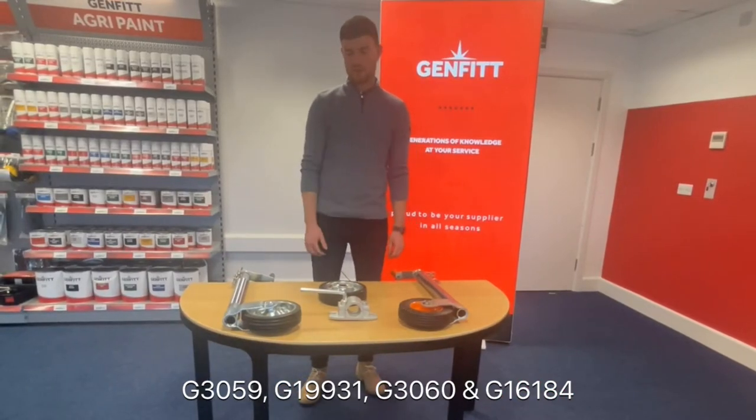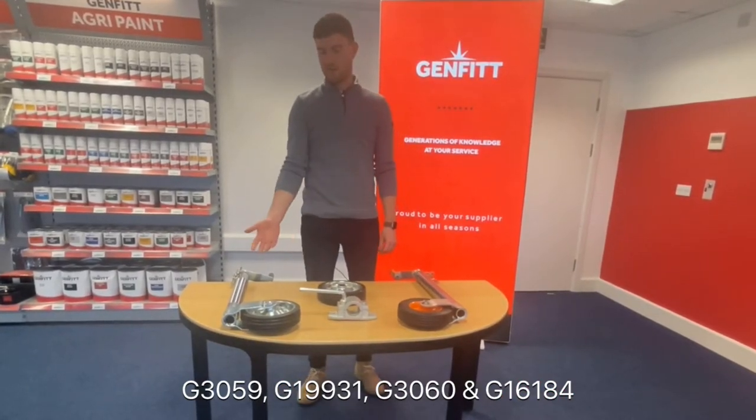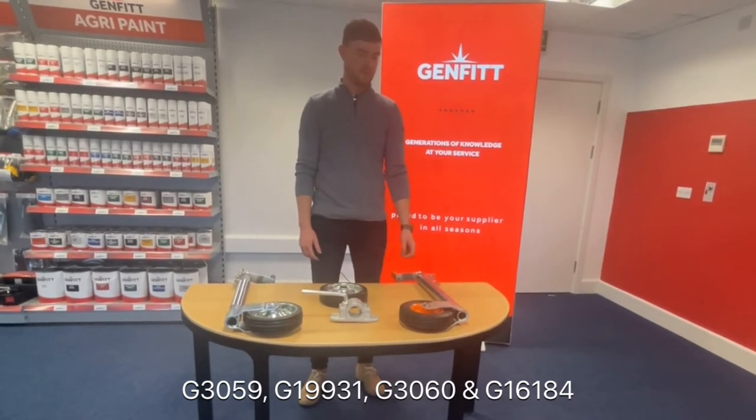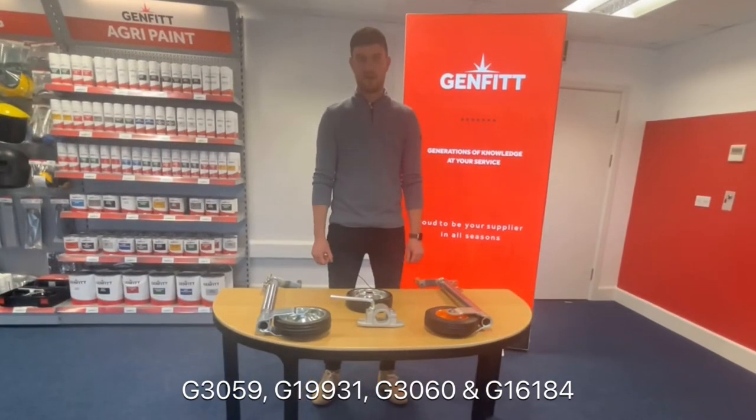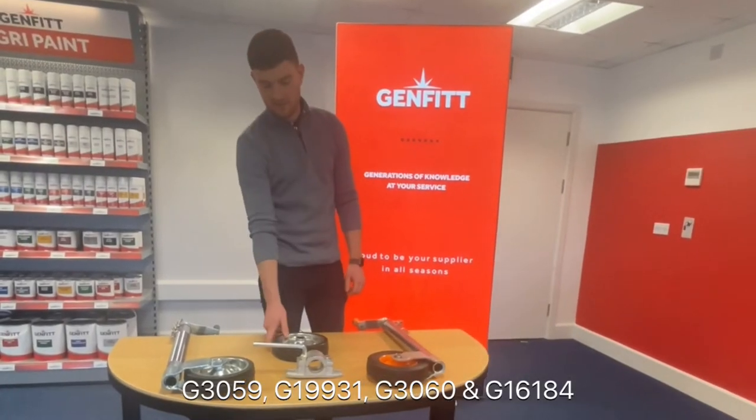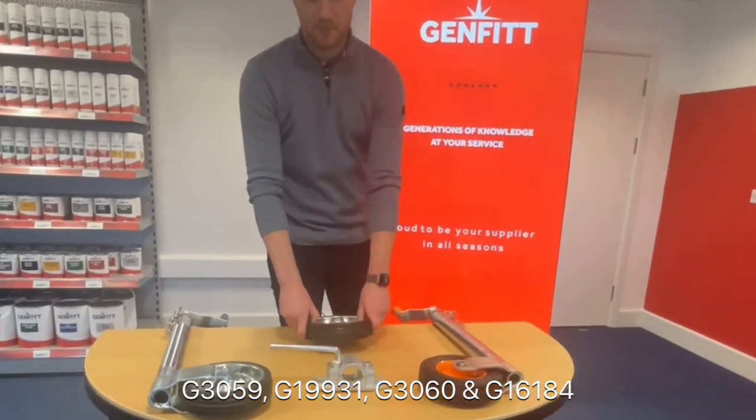Here we have our heavy duty jockey wheel range. This is our ribbed jockey wheel and this is our smooth jockey wheel, which is the newest addition to our range. Both jockey wheels can be used on any trailer that uses 48mm diameter tubing. We also stock replacement wheels and bolt-on clamps.